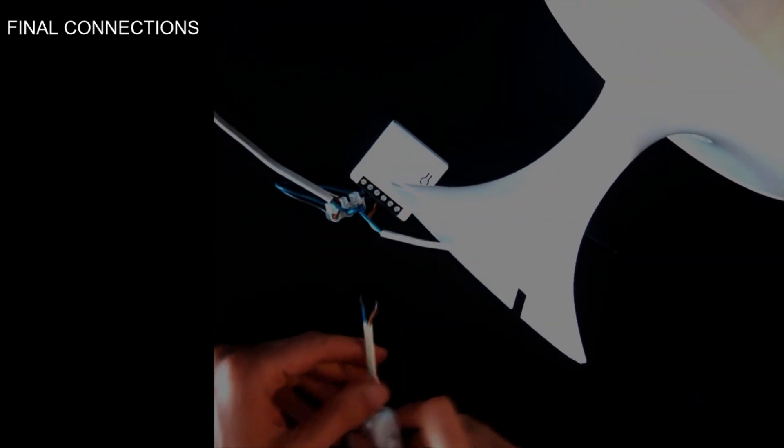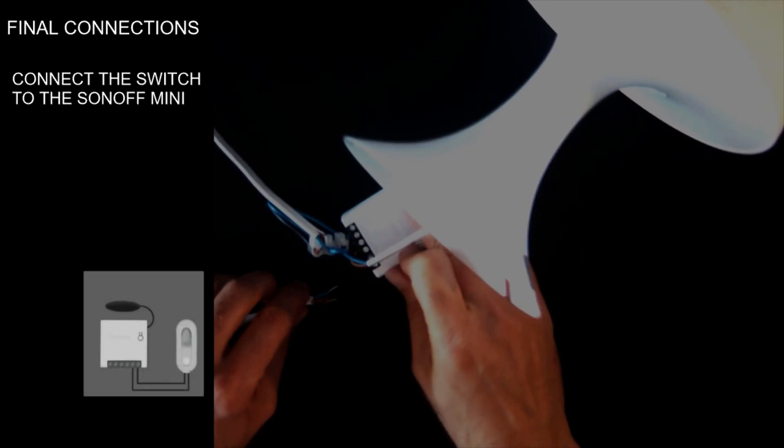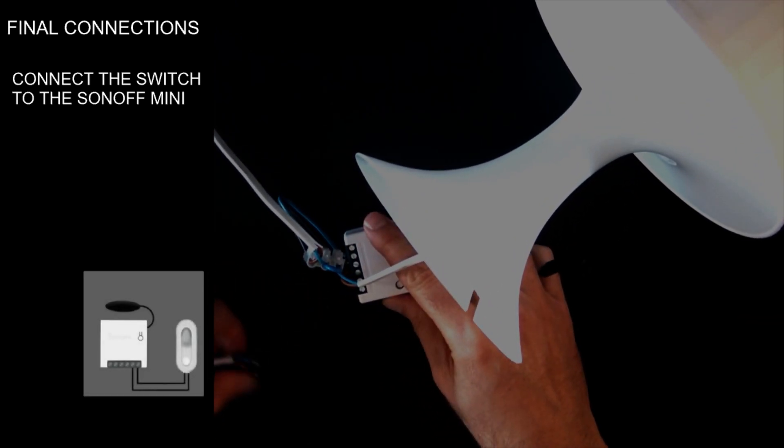Get the lamp again with the connected Sonoff Mini module. Connect the switch to the 5th and 6th slot in the Sonoff Mini module.